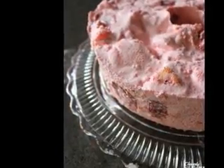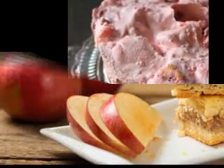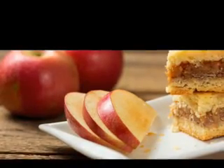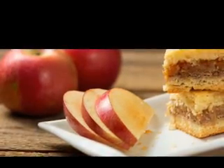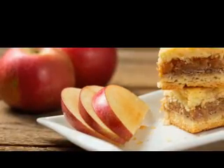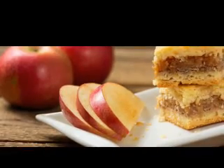1½ cups flour, 1 teaspoon baking powder, 1½ sticks plus 2 tablespoons butter, 1 beaten egg, 3 cups chopped rhubarb, 2 tablespoons milk, 1½ teaspoons salt, 1 cup sugar, and one 3-ounce package of strawberry Jell-O.